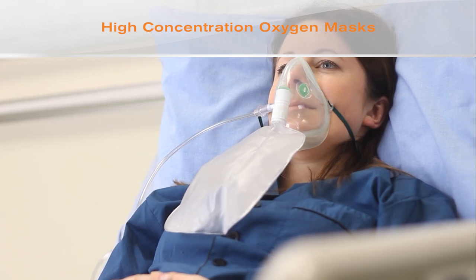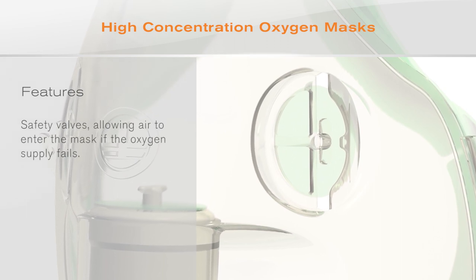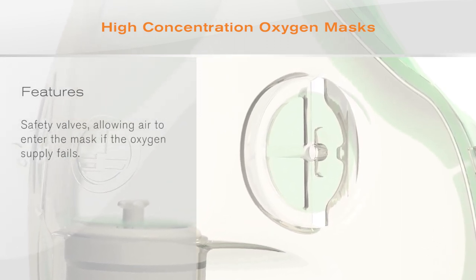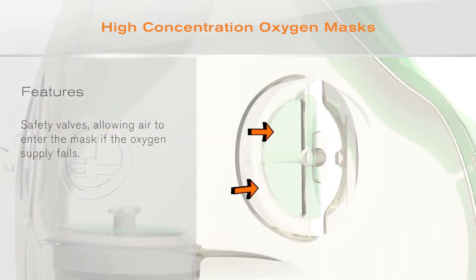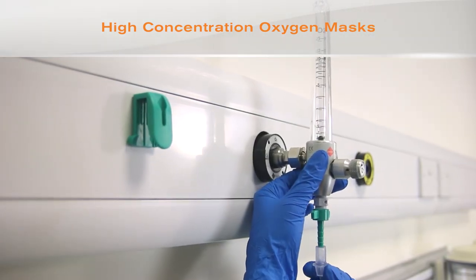This improved performance however makes it necessary to include mask safety valves. In the event of the oxygen supply failing and the reservoir bag emptying, the safety valves will open allowing air to enter the mask, and the patient is still able to breathe.